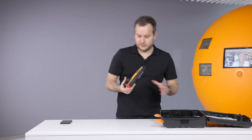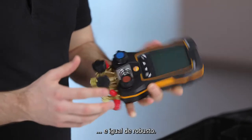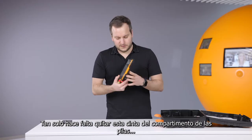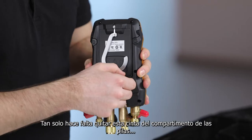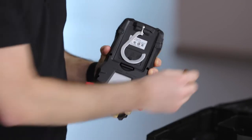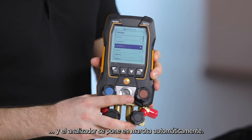Let's have a look at the device. The device is still as handy as the old one and feels very robust. On the back side you only need to remove this strap, and then you can see the device will directly switch on.